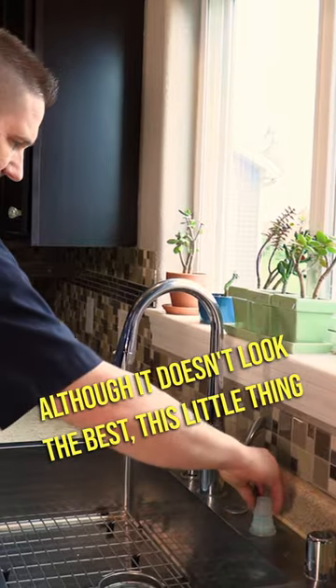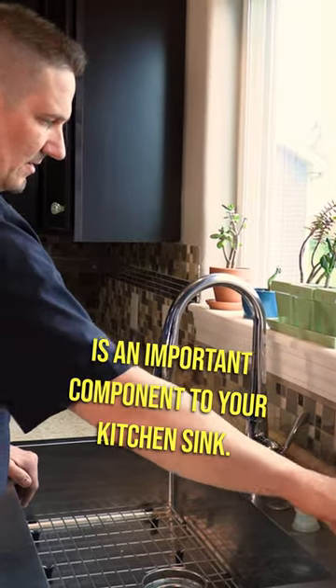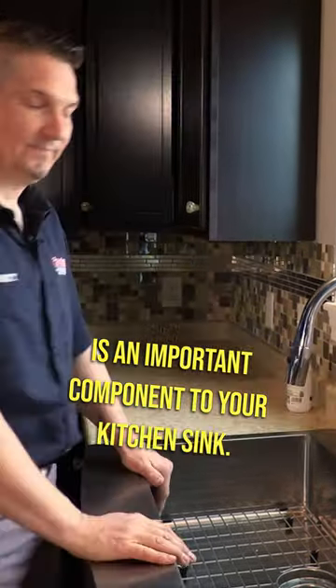Although it doesn't look the best, this little thing is an important component to your kitchen sink. And now you know.